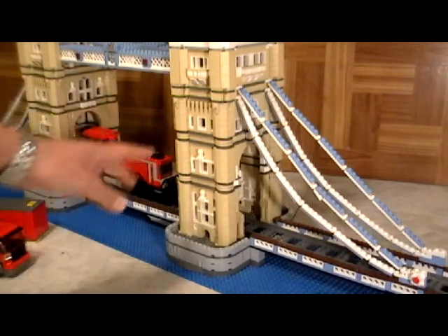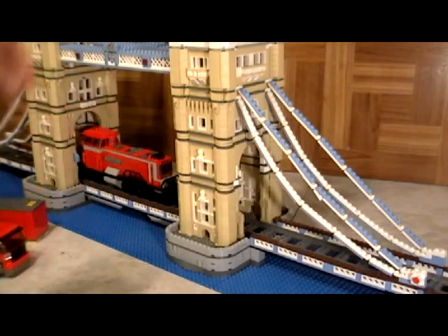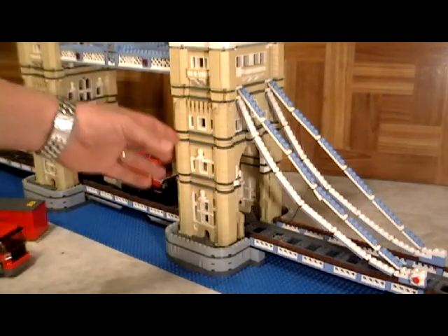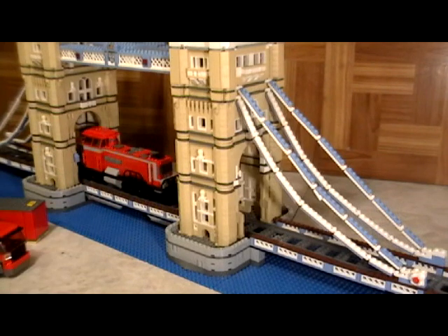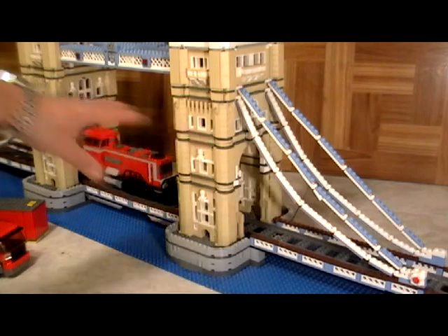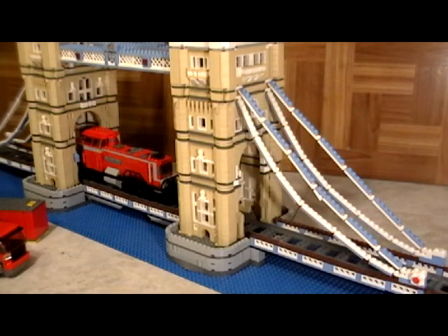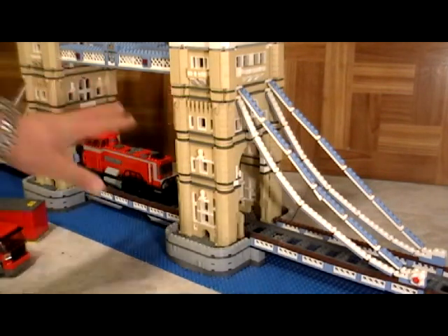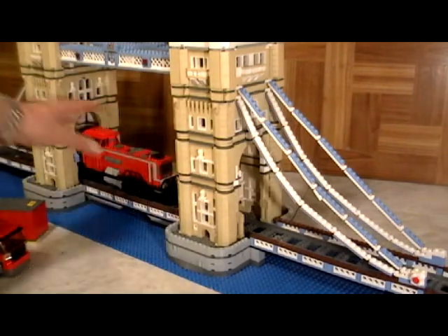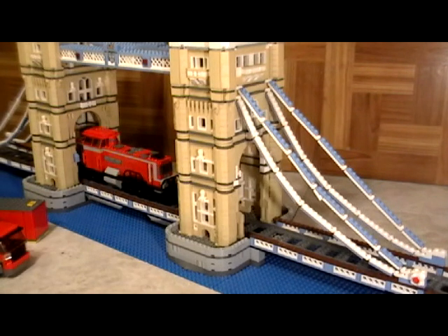Now in the member section you're going to see the actual videos on how to do it. If you're already in the member section, check out the other videos now and I'm going to show you literally how we did all this and how easily it's done. This is something you can definitely do — if you have the skills to build the London Bridge, you have the skills to do what I'm about to show you. Go to the member section, or if you're already there, look at the other video now. I'll see you in a little bit.